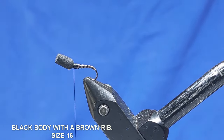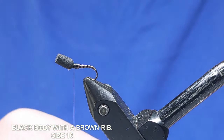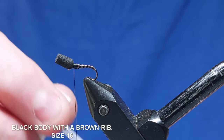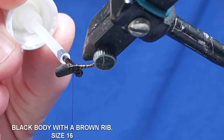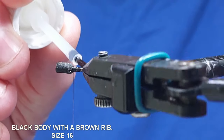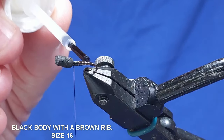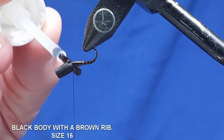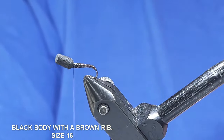Now once that rib is tied in, we'll take a bit of varnish and put just a coating on that rib. That will go onto the rib material and sink down into the thread. That's it.